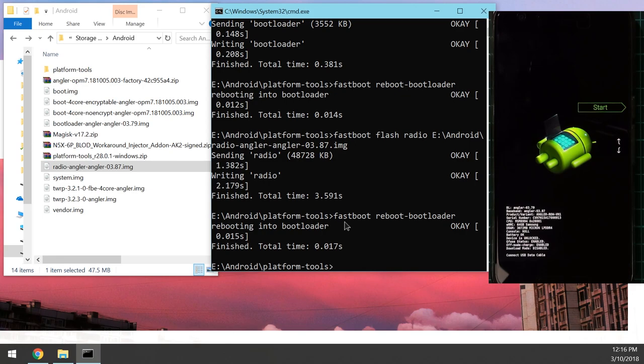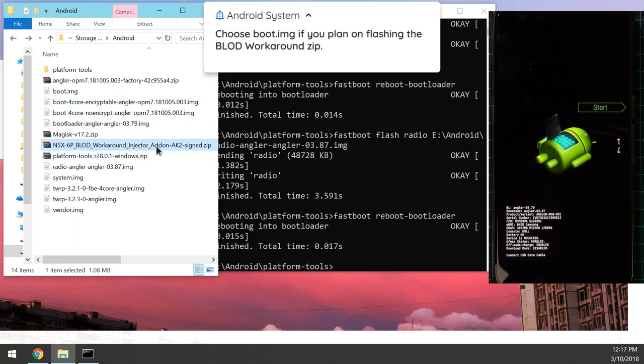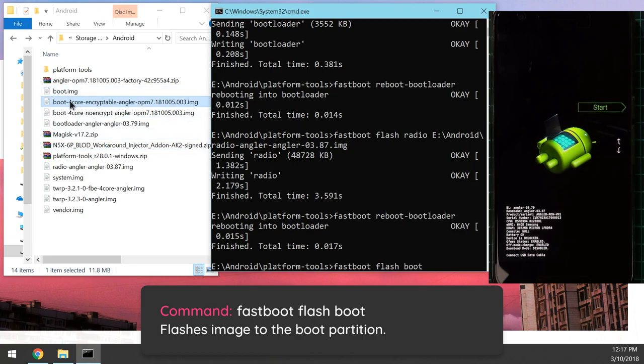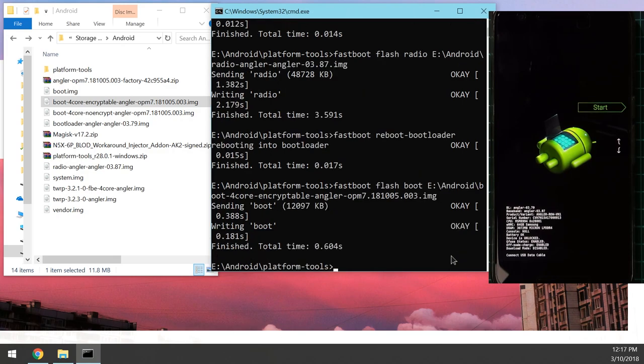Now comes the boot image decision. If you need the patched boot image for the boot loop of death, flash one of the two patched boot images. If you're using the workaround injector zip instead, flash the normal factory boot image first — the zip will patch it later in TWRP. I'll be flashing the pre-patched encryptable boot image. Type 'fastboot flash boot', leave a space, drag in your chosen boot image, and hit enter. More details will be in the description below.